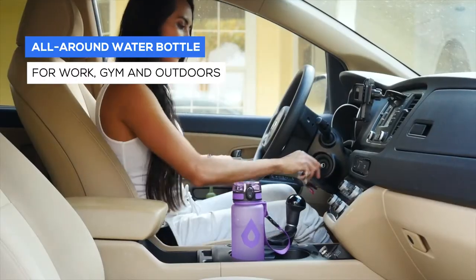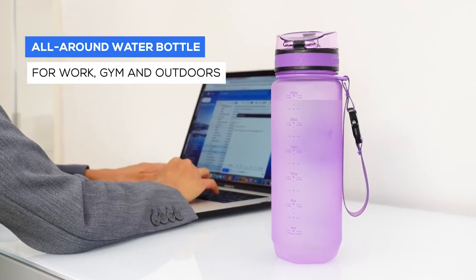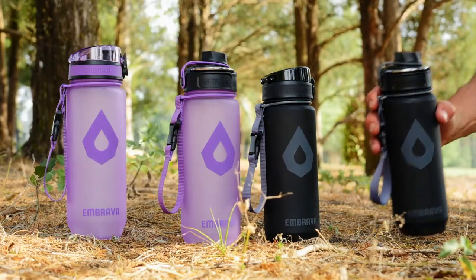So whether you're heading off to work, the gym, to run errands, or take a hike, the Embrava Sport Water Bottle is your companion for the best hydration on the go.